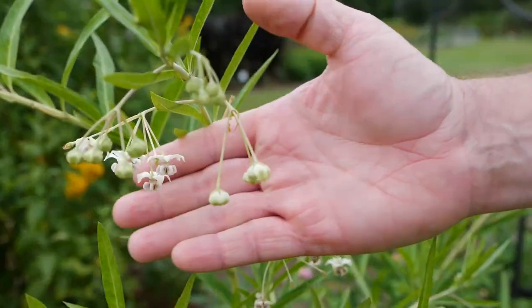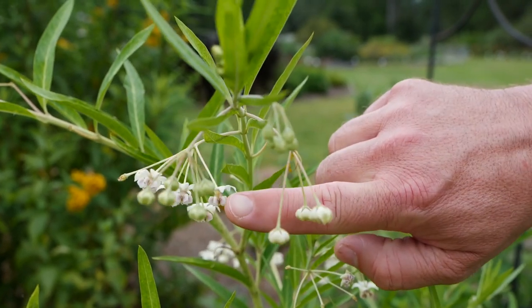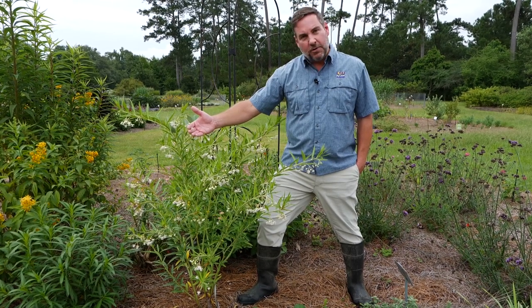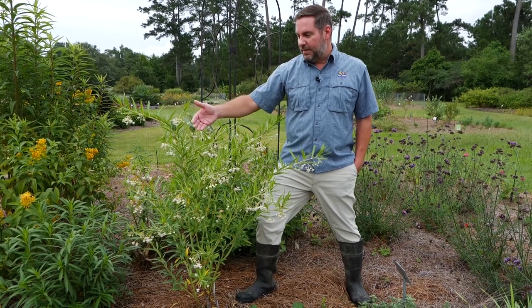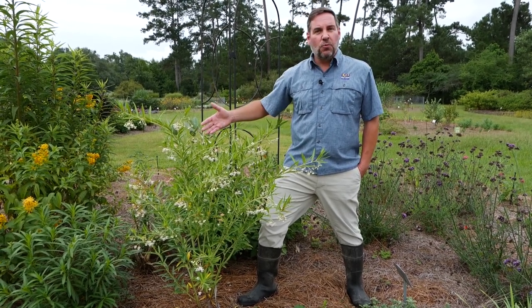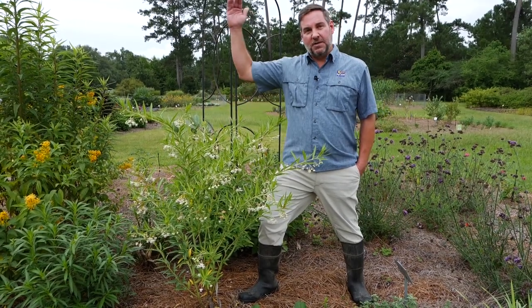These flowers, once they start to mature, are actually going to create a really large green balloon-shaped seed pod that's very interesting in the garden, so you get not only the flower interest but then the seed pod interest. It's great for pollinators and will be used by the monarch butterfly larval stage as a food source as well. It's holding up great in our super wet spring and summer, and by the end of the season this plant will be as tall as I am.